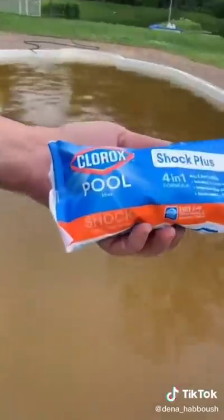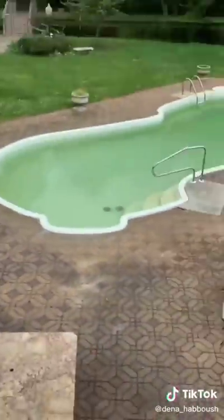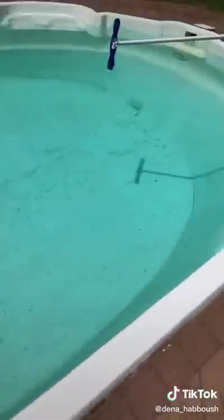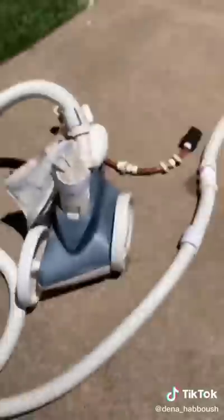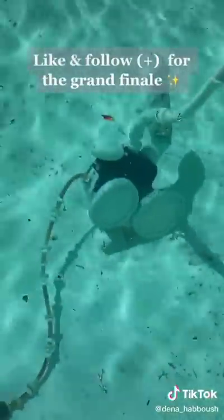We shocked the pool and the results were amazing. This was the next morning when we woke up — what a big difference. Here I am super excited. This is a close-up of how nice and clean it looks. A couple of days after, there's still a lot of dirt at the bottom so we have to clean it. The previous owners left us pool cleaners including a robotic one, but we don't really know how the robotic one works — so we're trying, but we're almost there.